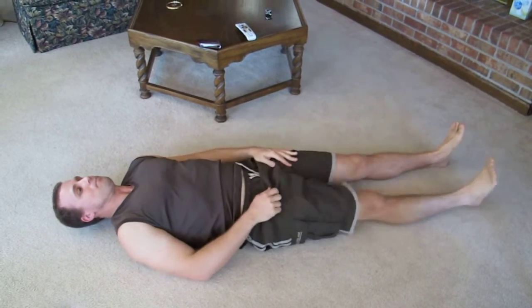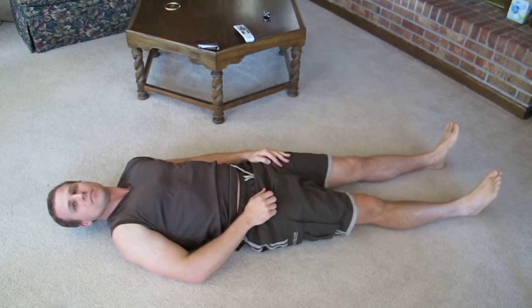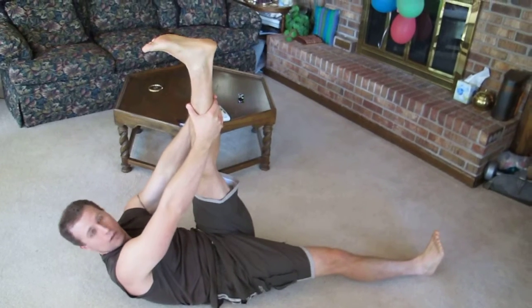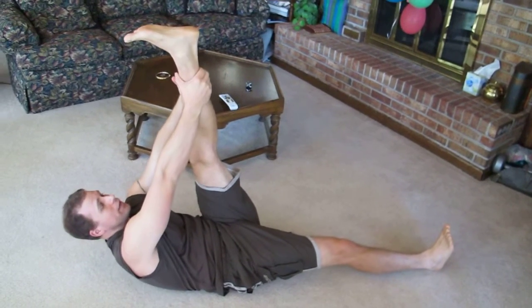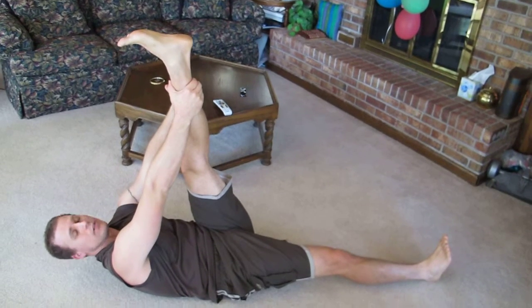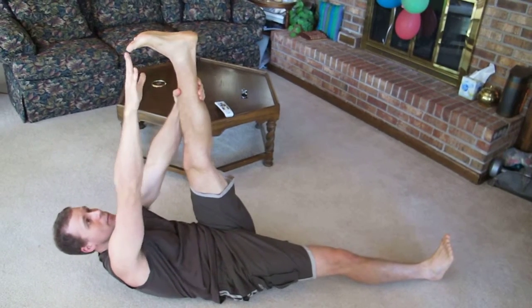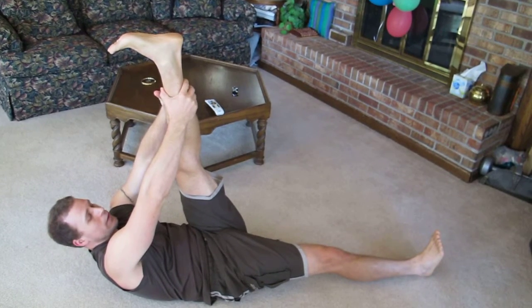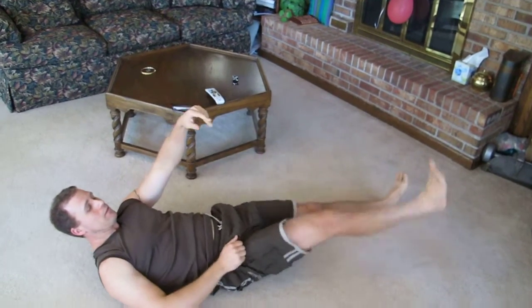Number four. Don't forget to mention the important details, like back straight. Leg on the floor, the one leg, and the other leg you grab as close as you can and keep it as stretched as possible, and keep the tip of your foot downward. Same thing, the other side.